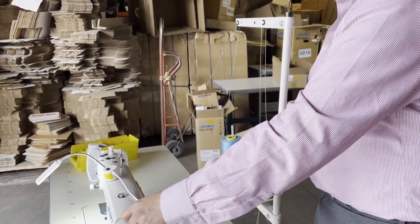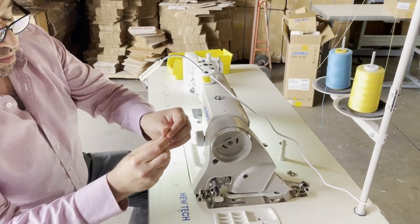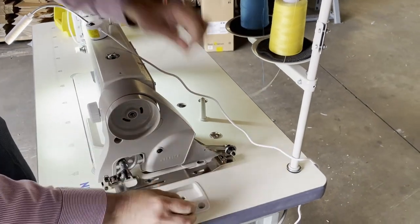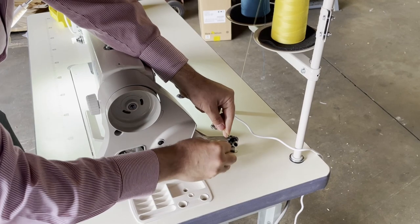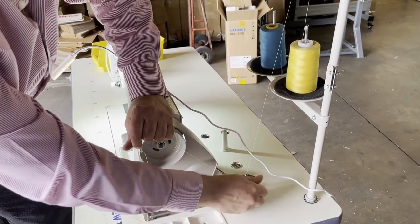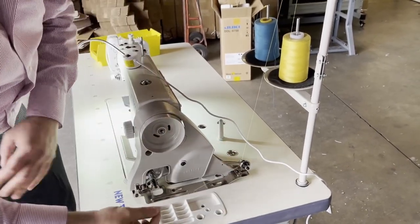For the bottom bobbin thread, zoom in here - it goes through this thread guide right here. I have a tweezer but it goes through the hole and inside the tension right here. The tension is what controls the bobbin - how hard or loose it is and how much thread goes in there. I usually leave it as is. If it's too loose, the thread inside will be all fluffy and loose.